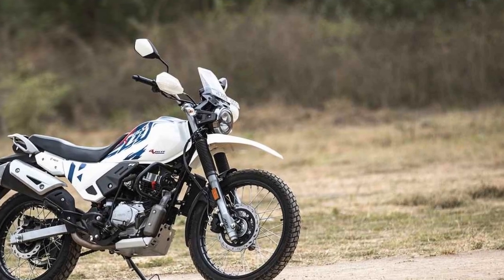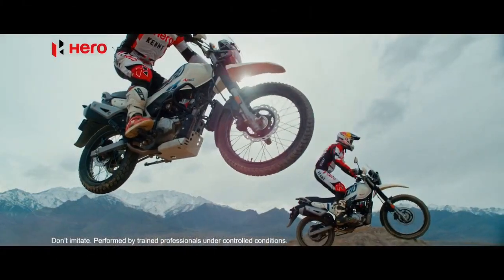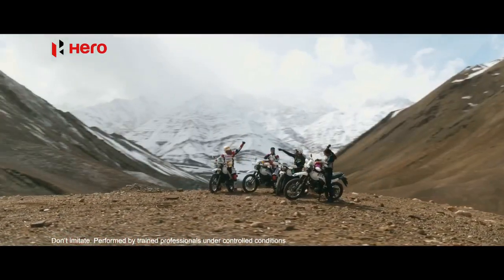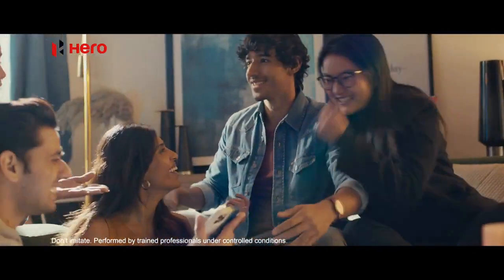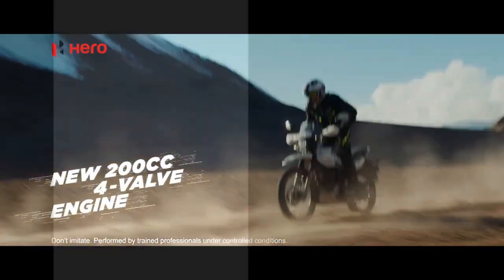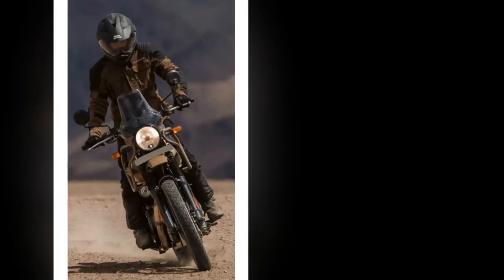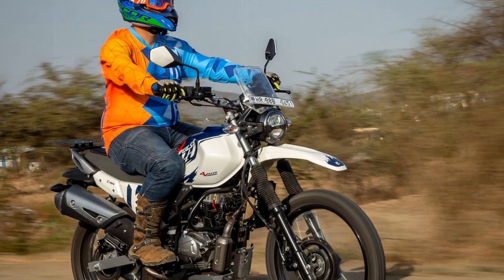The suspension soaks up bumps and undulations with ease, providing excellent stability and control on rough terrain. The 21-inch front and 18-inch rear wheels fitted with knobby tires further enhance the bike's off-road capabilities, offering superior grip to conquer challenging trails with confidence. The bike's ground clearance of 220 millimeters ensures it can easily traverse over rocks, ruts, and obstacles.